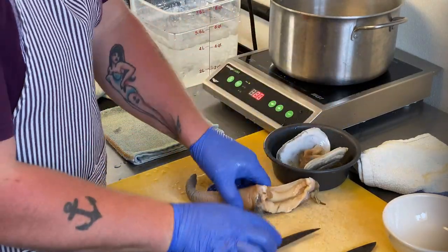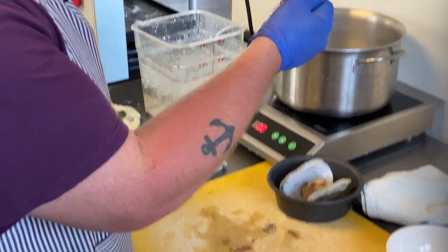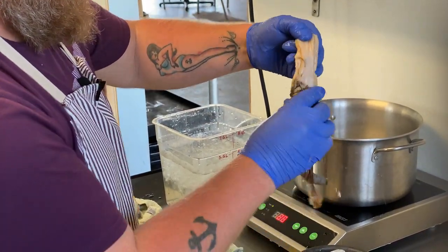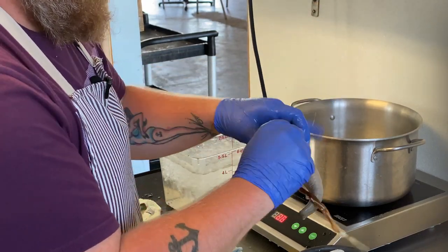Cut those, clear those out — you don't want any of those. And then we're going to peel back the skin here, which is always the fun part. Not the most beautiful example of a geoduck, but...